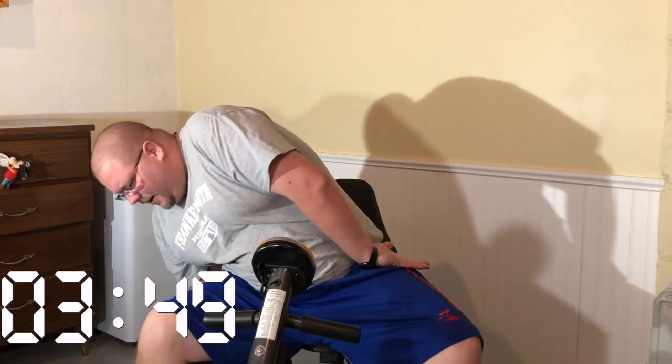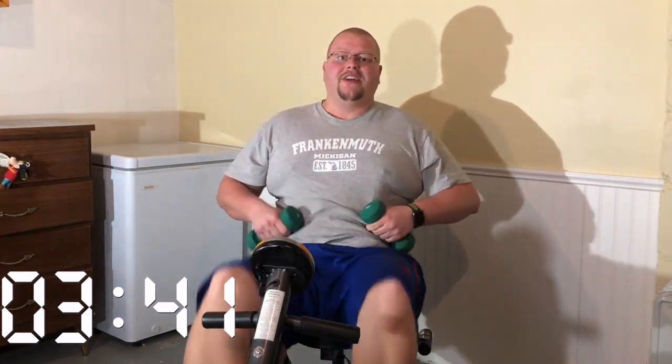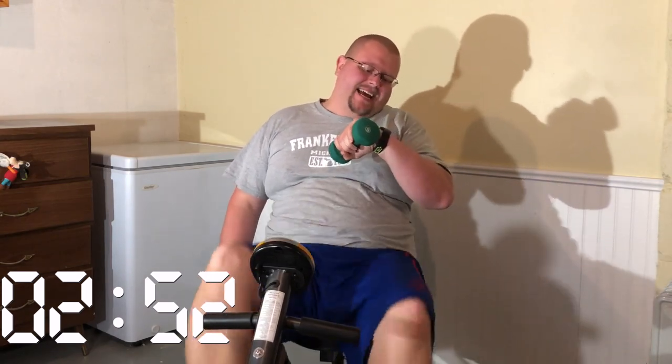Pick up those five-pound weights again while keeping the bike going. If you have a table on the side to grab them from, that's perfect. We're at one-third power for another 10 seconds. Now — lat raises up to the side, three and a half minutes to go. Do this for another 10 seconds, then 30 seconds of rest while staying on the bike at one-third power.